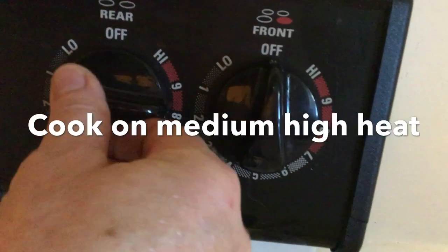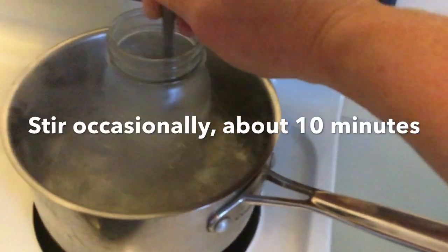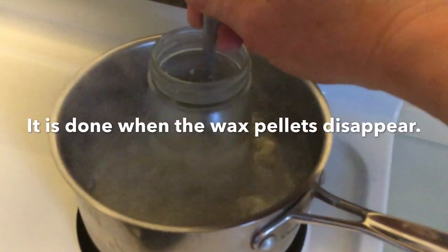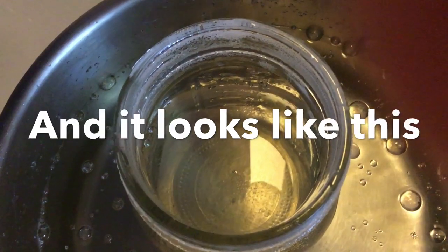Put the stove on a medium-high heat and stand by. You're going to stir it every couple minutes just to get it mixed up. It is done when the wax pellets disappear — it's pretty much clear when it's done.